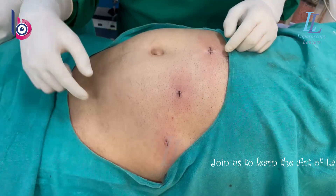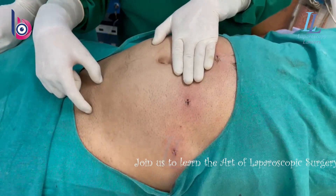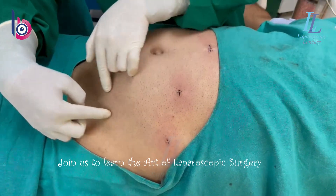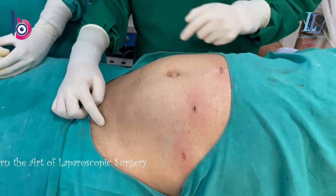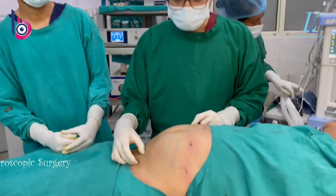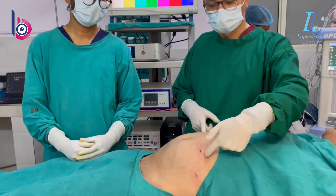In this case, we did an ipsilateral TAPP — the camera port around four fingers above the umbilicus and two ipsilateral ports. So that was the working direction. I'll be showing you how we did the surgery that we got recorded. Please watch this surgery nicely and go for ipsilateral TAPP, which is very easy to do and the ergonomics are also better.